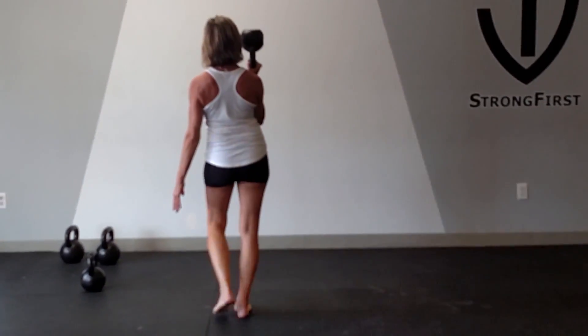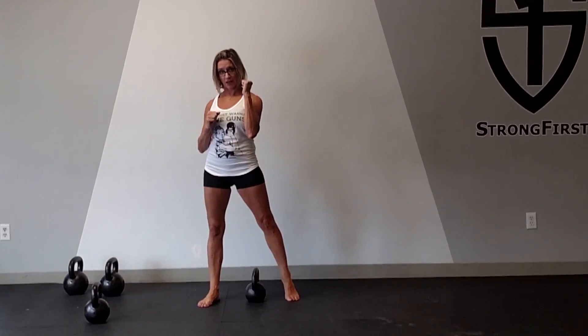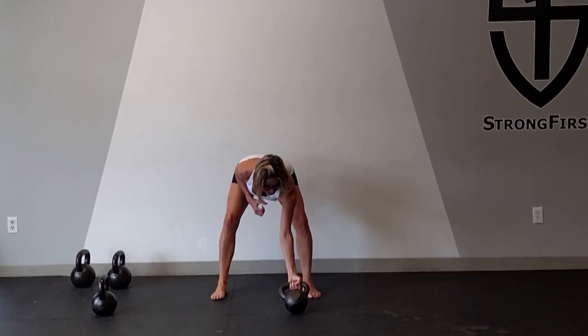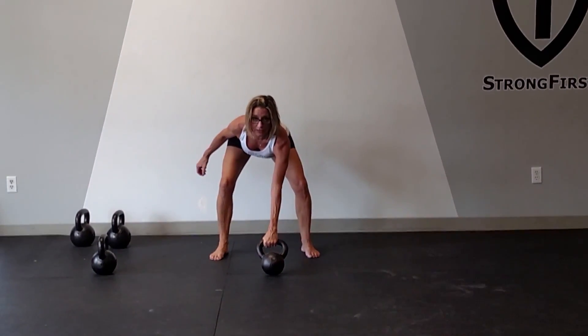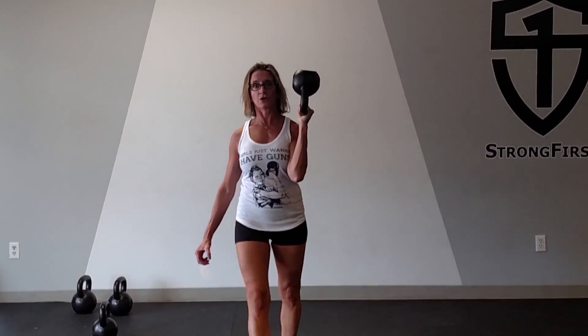You would do both arms with this — walk down with one arm with a kettlebell and then switch and walk back with the other. If you already know how to bottoms-up clean into a bottoms-up rack position, your grip is completely around the bell, the thumb completely around the fingers. You're going to hike it back like you would a swing or a clean or a snatch, come into your rack position, staying tight in your grip and your lats, and walk down, then turn around and walk back.